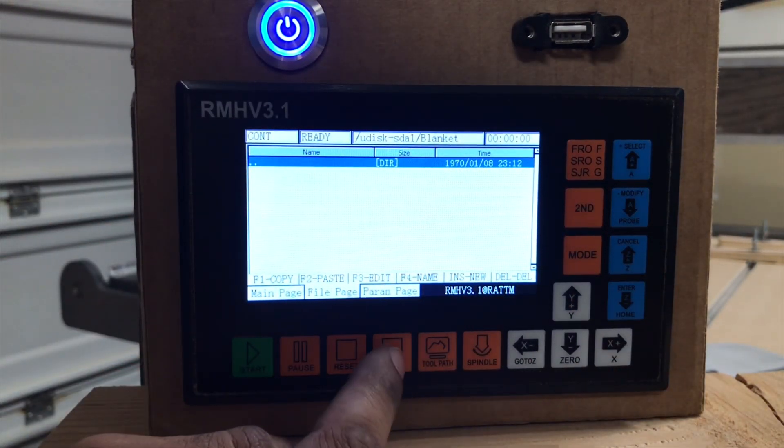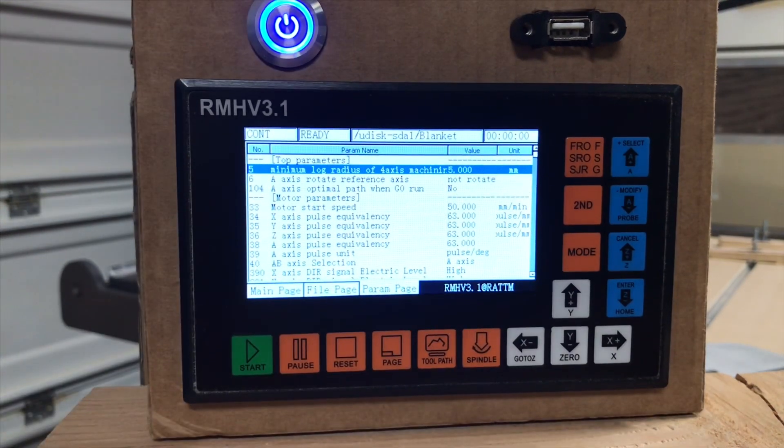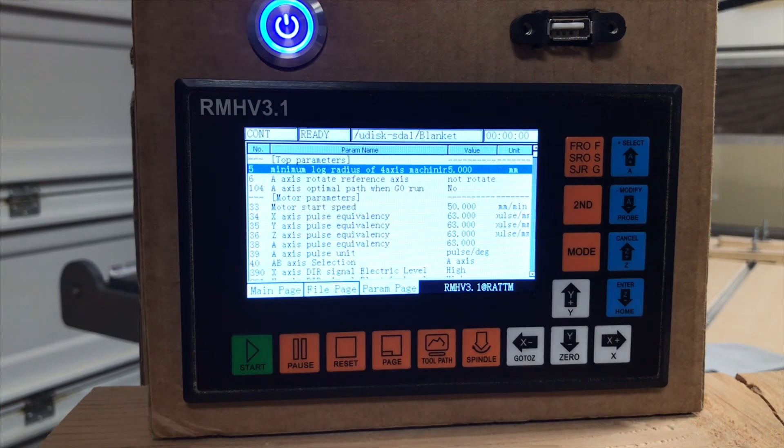So we hit enter, and then we're going to hit page to go forward — it's going to take us to our parameters page. This is everything you can change to get the machine to run or operate to your liking or your needs. We'll scroll down so that those of you who know what you're looking at will see the capabilities of this unit.